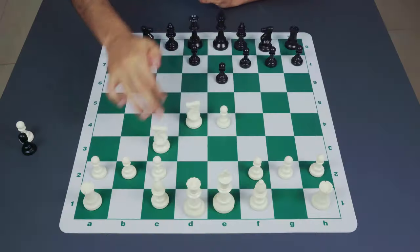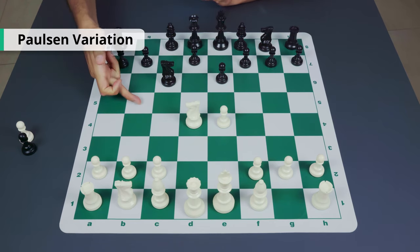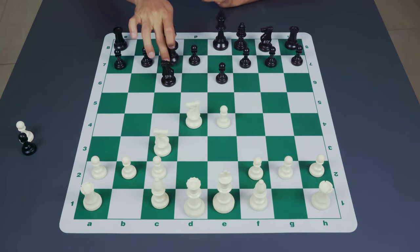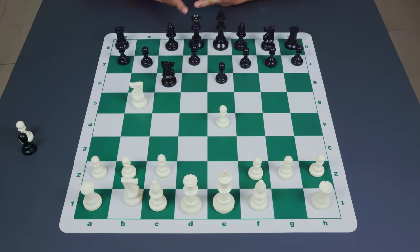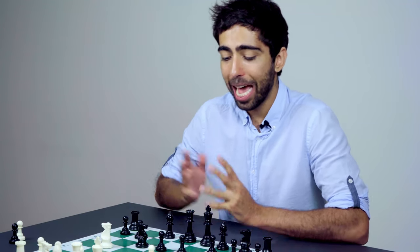The last variation we're going to show is the Paulsen. Black can develop his queen's knight to c6 without worrying to control the b5 square. After this, white usually continues development with knight c3, and black refrains from playing a6 for now, instead planting the queen on c7. White doesn't have to play this way — he can aim to put the pawn on c4 for the Maroxi bind, or play for knight b5 to exploit the d6 square, ideas reminiscent of the Kalashnikov and Sveshnikov.